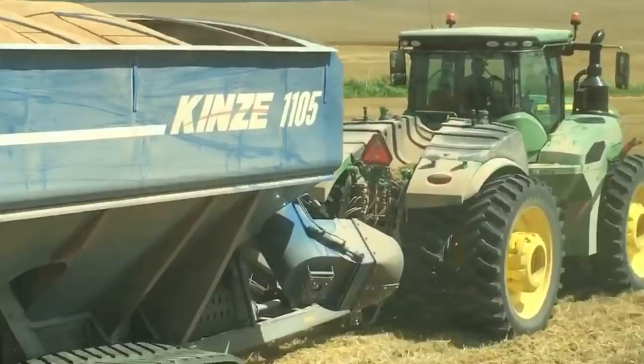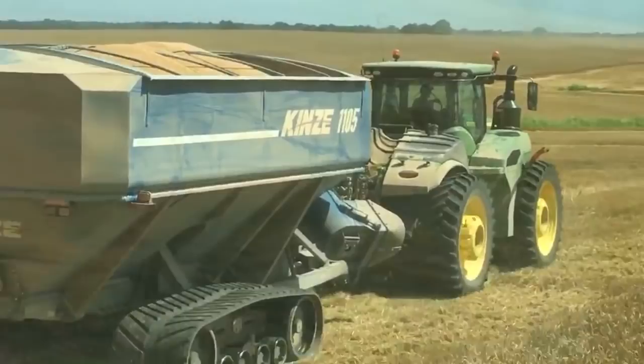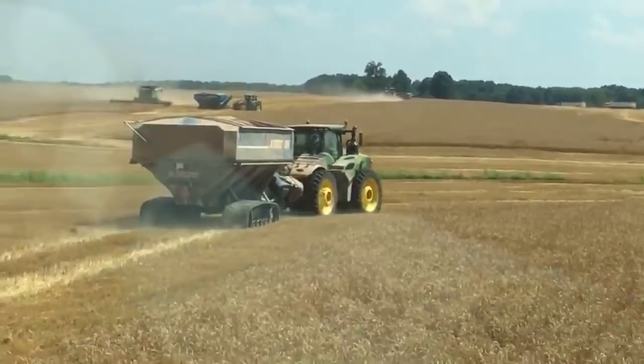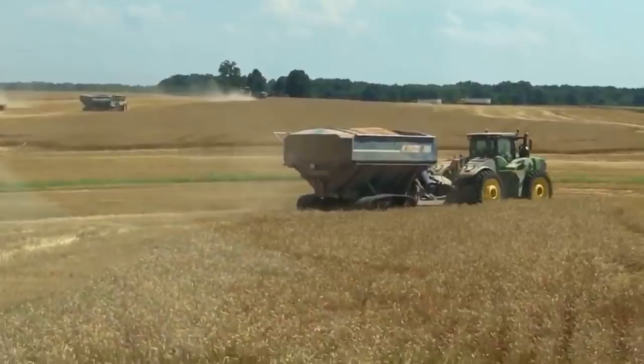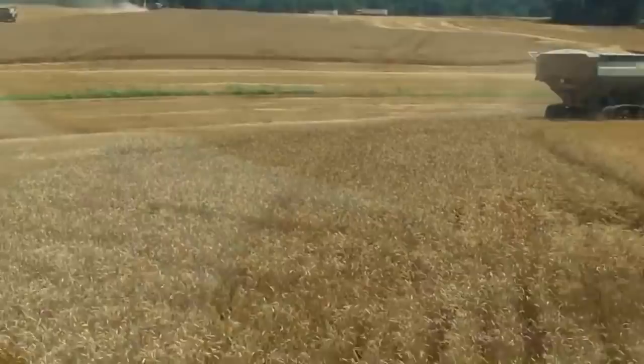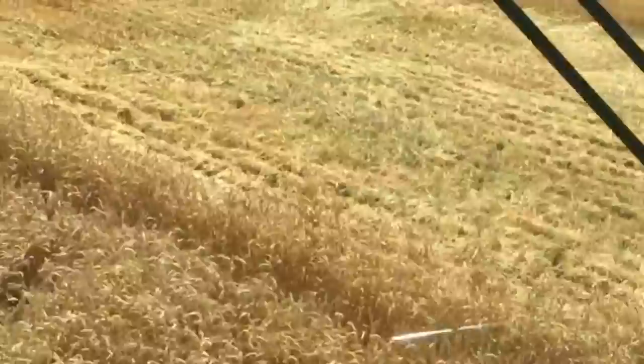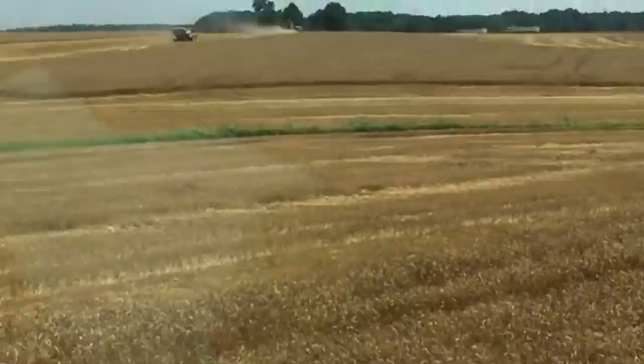We've got Tatum out there on that 9420R. There are four of those and the Kinsey carts out in the field — three of the new 1105s and there's still an 1100 rolling around out here as well. Here's kind of a neat shot — you've got three of the four carts just ahead of us, and maybe some of the semi trucks out there ahead as well. What number of horses under the hood? This combine is 543 horsepower with a power boost up to 580. I was up here the other day with Matt and it actually got up to the 580.